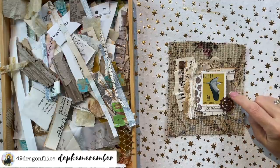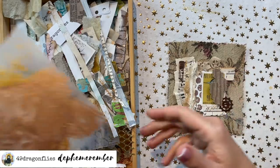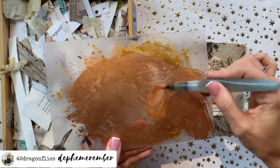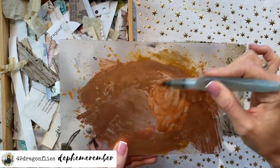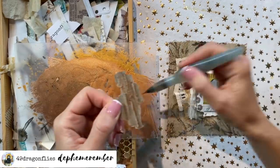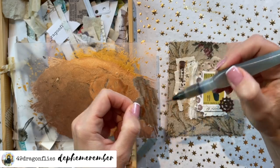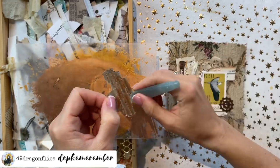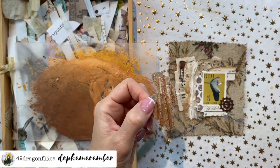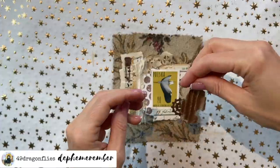One thing I want to do is add some gold to this corrugated cardboard. I'm going to do that with my watercolor gold — just add some water with my water brush, super easy and quick, and add some beautiful gold accents. Every corrugated cardboard needs some gold accents! I'll quickly dry this — like that, beautiful and shiny.